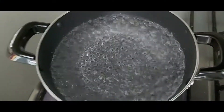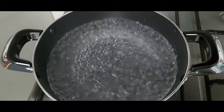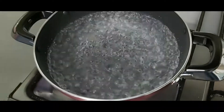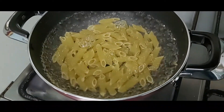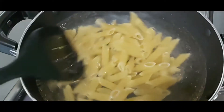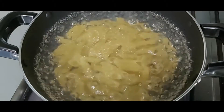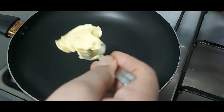Welcome to Inayah's Kitchen. Let's add white sauce pasta. Add a little bit of oil, add a little bit of salt, and add a little bit of vegetables.